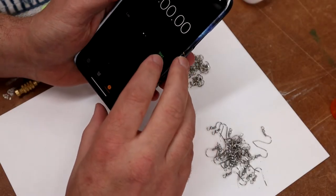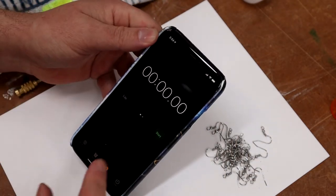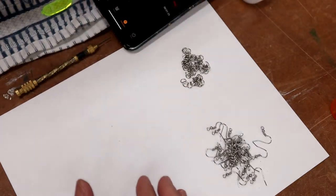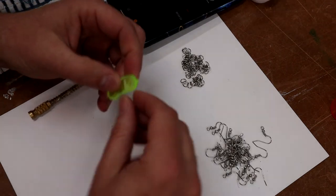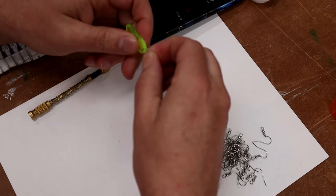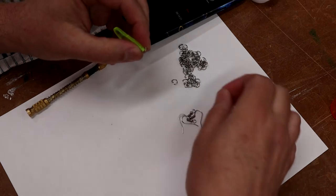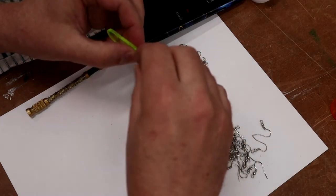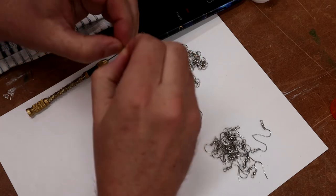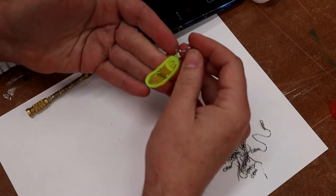We're going to go ahead and set a timer. This isn't really a race — I just kind of want to see how long it will take to assemble these earrings. So we'll just use our stopwatch and start building. For each one of these we're going to need a small jump ring, go through there, and then one of these little hooks. Then you kind of squeeze these together — you're probably better off using a pair of pliers. Something like that looks pretty good.